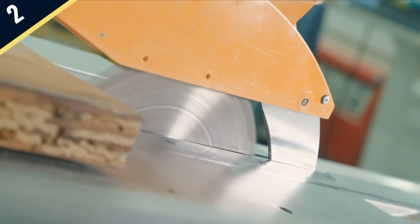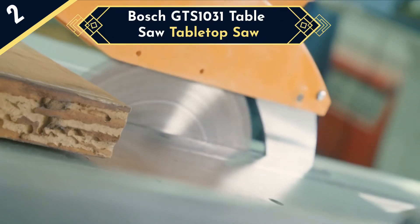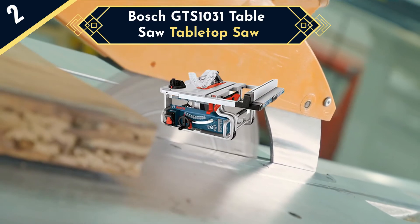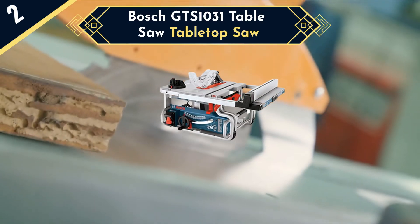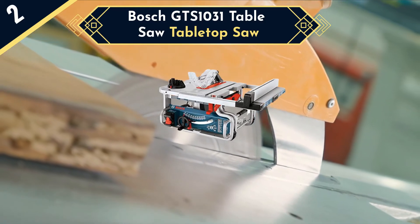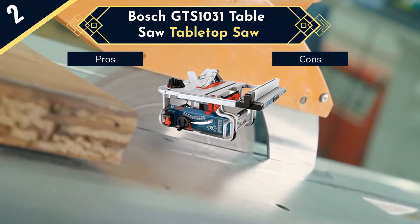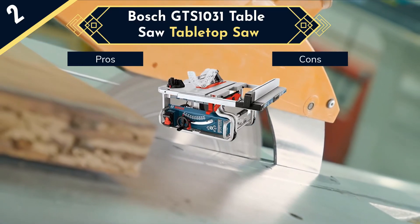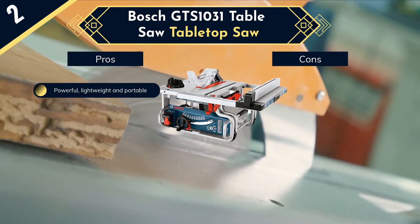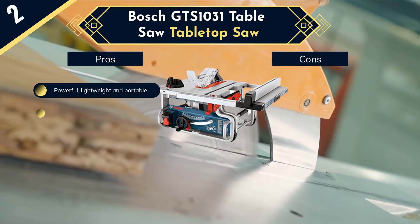The Bosch GTS-1031 is another compact table saw with ultimate portability and mobility. Its compact design allows you to bring it anywhere on the job site. It is built around a steel base and provides a balanced one-handed carry handle, making it tough and durable. It comes with an innovative smart guard system — a modular blade guard — which you can easily attach or detach in seconds.